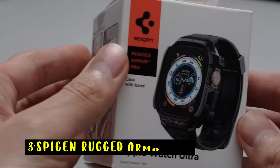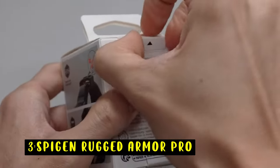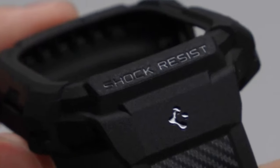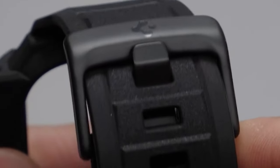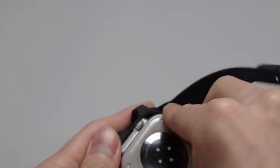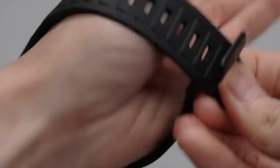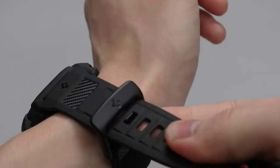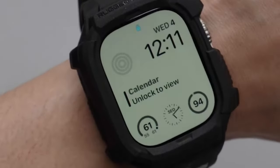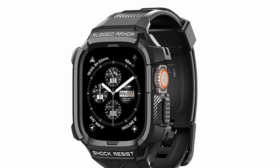On number 3 is the Spigen Rugged Armor Pro. The Spigen Rugged Armor Pro is a durable, all-in-one protective case for the Apple Watch Ultra and Ultra 2. Its rugged unibody design with carbon fiber accents absorbs shock, safeguarding your watch from bumps and scratches. The raised edges around the bezel offer added protection for the display.